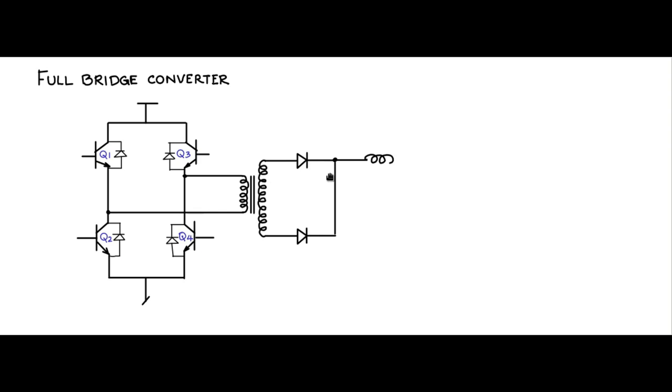Across the center points we connect the primary of the transformer. The secondary of the transformer, like in the case of the half bridge, has two diodes, and with respect to the center tab we have the inductor, capacitor, and the load. This operates as a buck-derived converter — in buck mode but with the ORing effect, as in the case of push-pull and half bridge.